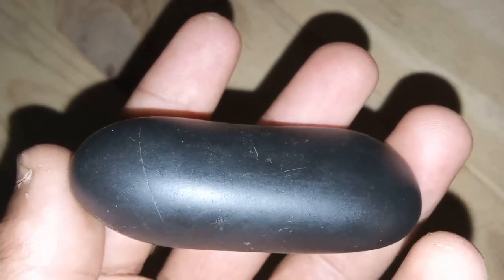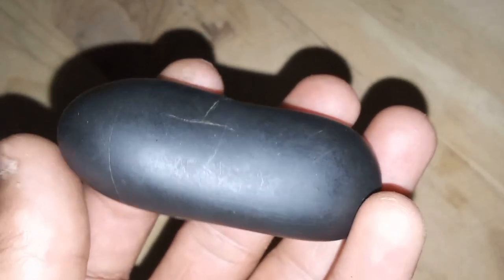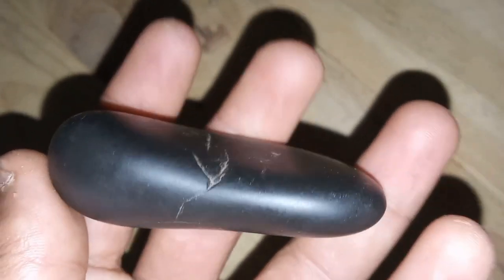2. Scratch test. Diamonds are the hardest natural material, scoring a 10 on the Mohs hardness scale. If the stone can scratch glass or other hard surfaces without being damaged, it's likely a real diamond.